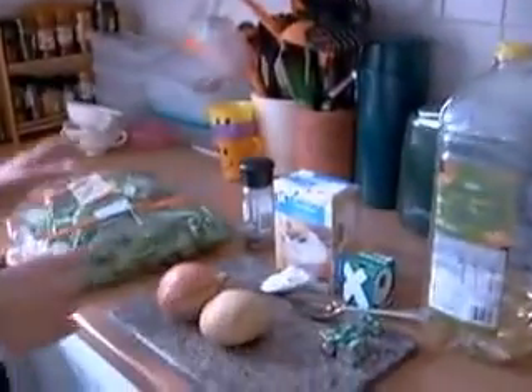Welcome to my channel. Today we're going to make a tasty spinach soup. These are the ingredients that you start with — your basic ingredients.